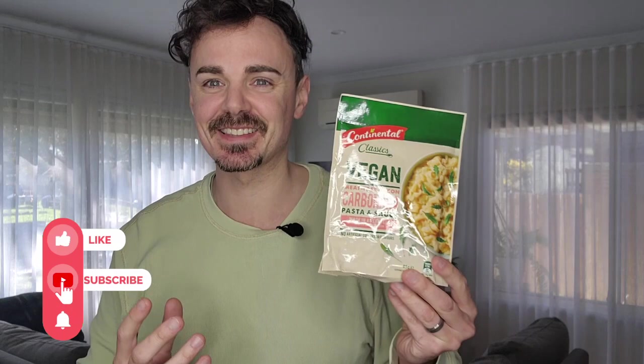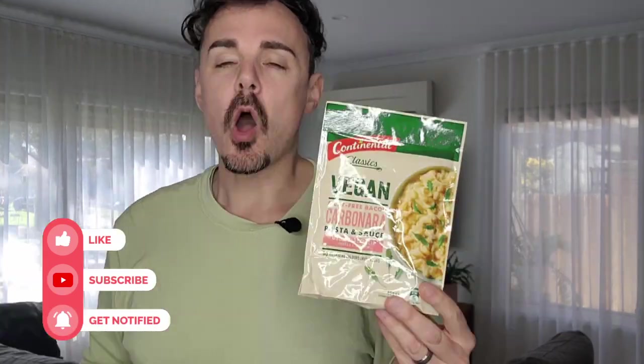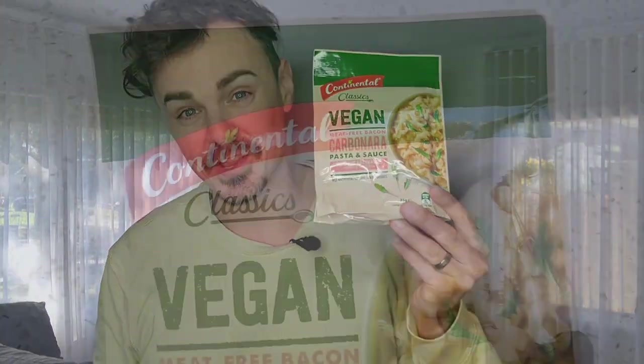Friends, welcome! Today I am trying out the new vegan Continental item that is now available at Woolworths and IGA supermarkets — a Continental vegan meat-free carbonara. I am sure a lot of you grew up on packet pastas, so it is fantastic to see Continental has jumped in on the vegan packet pasta range. This new one is three dollars fifty and available at supermarkets now, so I am super keen to try this one out, cook it up, and let you know if it is worth your money. Let's go!